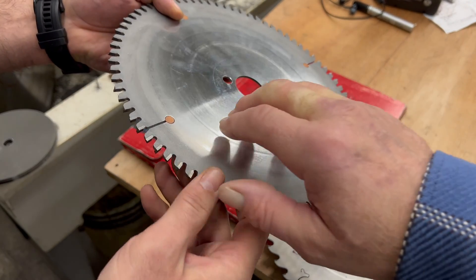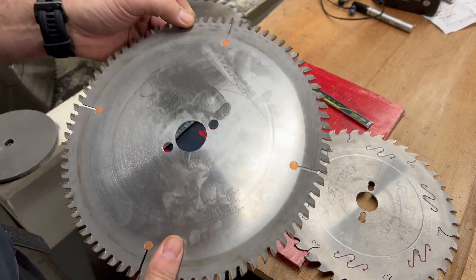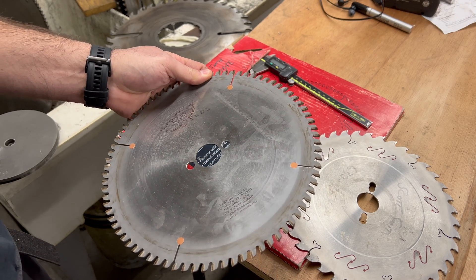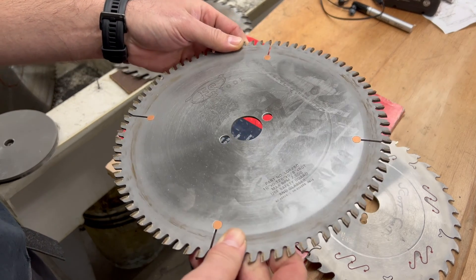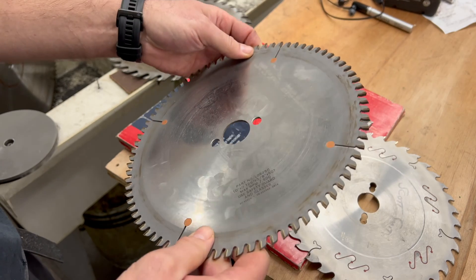Could that mean I should have used a different blade? It could have been too fine a tooth. All blades are job-specific: if you're ripping, use a rip blade; if you're cross-cutting, use a crosscut blade. These blades are normally used more for laminates, so maybe it just wasn't the right blade.